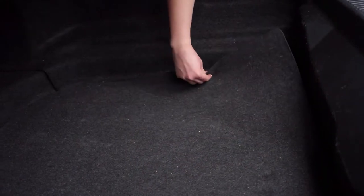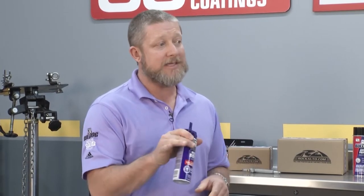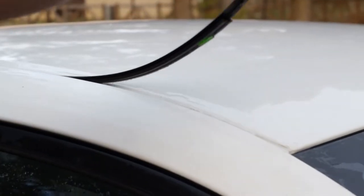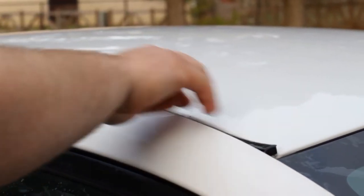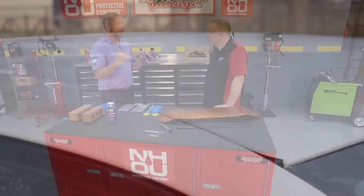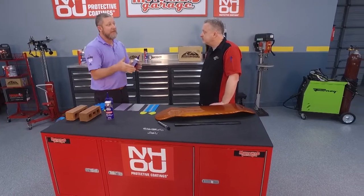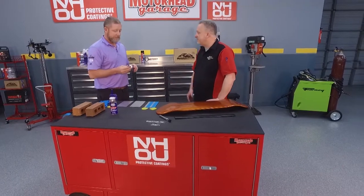It's a hybrid urethane adhesive, and the urethane in it leaves flexibility, so you can spot seam seal with this. If you've got small areas in the trunk or under the hood, or you want to do a drip rail along a roof, you can use this. It's going to give you a ton of flexibility and the attributes of both the adhesive and the seam sealer.